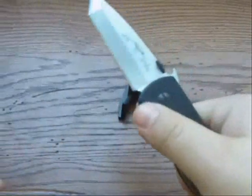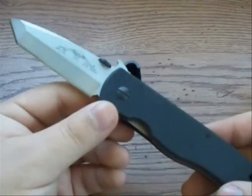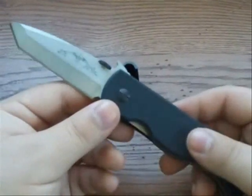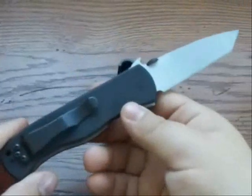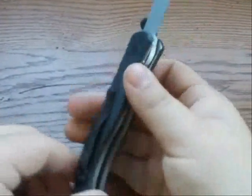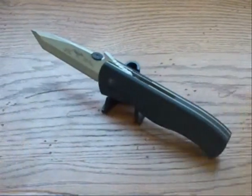This one here is the Emerson CQC7BWSF — don't worry, I'm going to break down what all those characters mean. Basically, this is an oldie, an old design. Let me display the knife and tell you some history on this model.